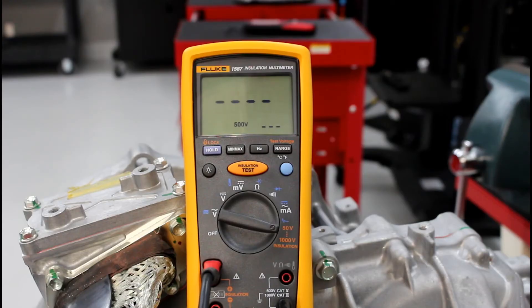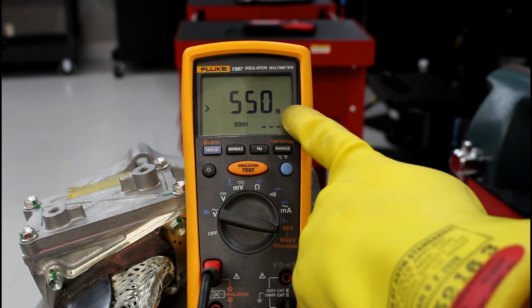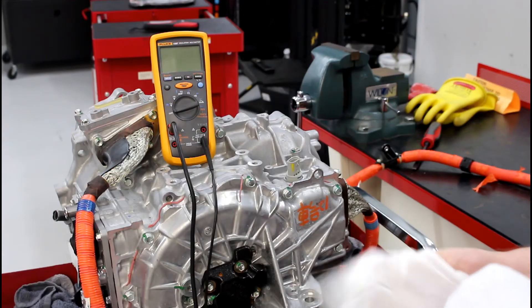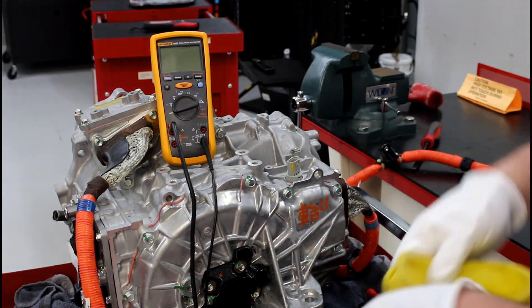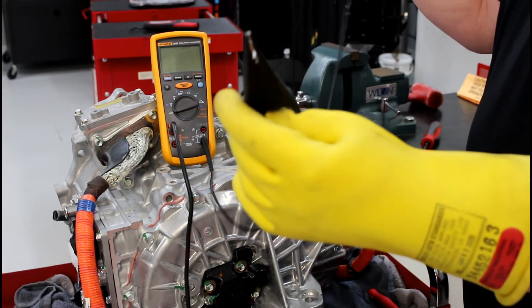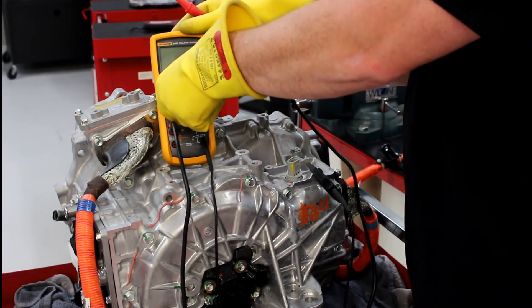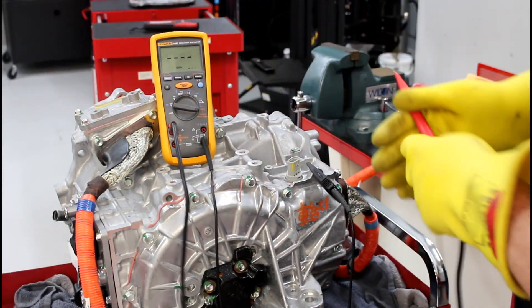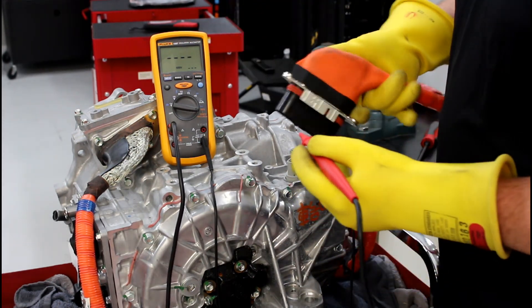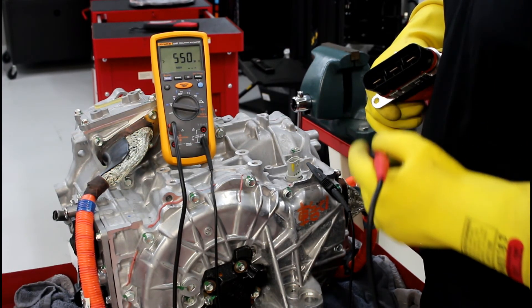The repair manual specifies 100 megaohms. The Fluke 1587 can measure up to 550 megaohms — ideally we should see greater than 550 megaohms. First, we test the MG2 wiring to chassis ground. The red lead has a button to apply 500 volts. Testing U — make contact and push the button — we read 550 megaohms.